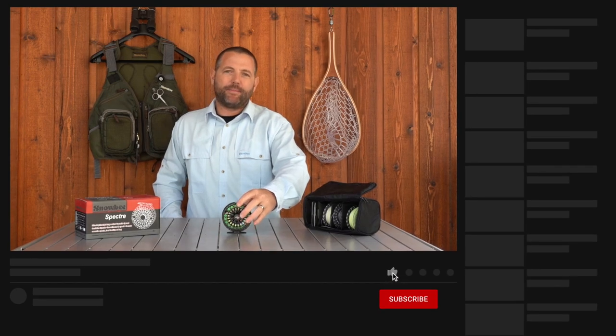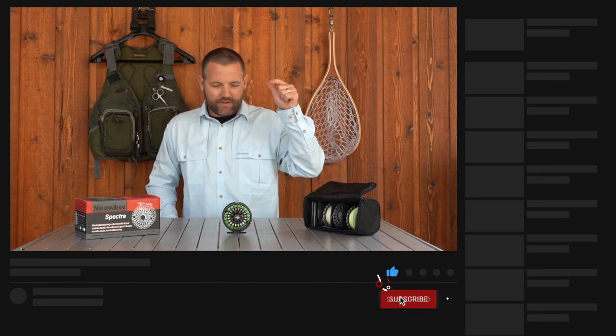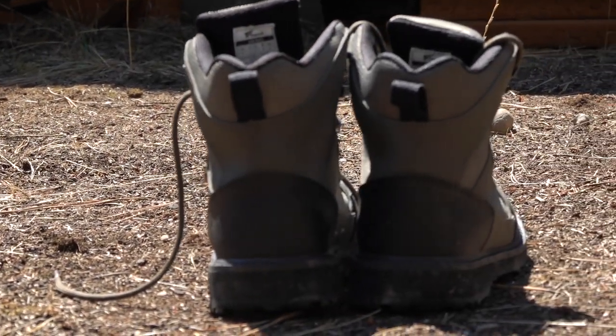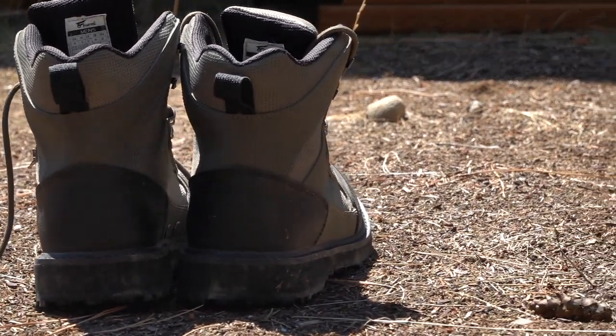I hope you guys enjoyed this video. If you did, please give it a thumbs up. Leave a comment down below and tell me if you've ever used a cassette fly reel before. Hit the subscribe button and the notification bell so you'll be notified when we come out with new videos. We're doing tons of different fly fishing gear review videos for lots of different brands and products. We're also doing how-to series for still water fly fishing, river fly fishing, and also euro nymphing. So we have tons of stuff coming at you — make sure you subscribe. Until next time, tight lines.